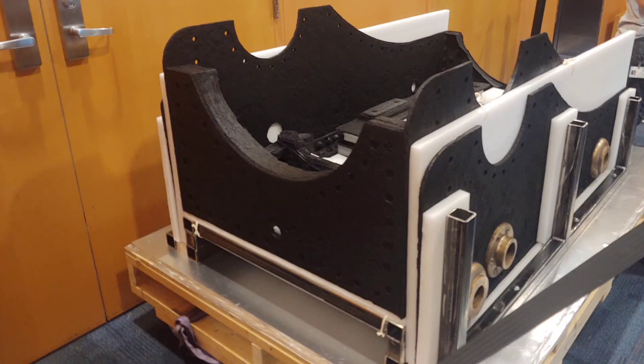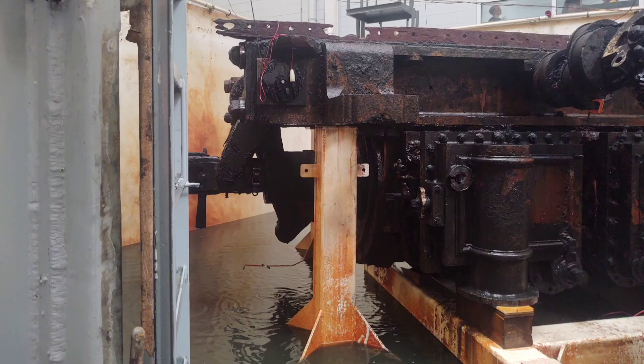By mid-February, the turret had been fully assembled and tested aboard the hull for the first time. It was capable of revolving two and a half times going clockwise in 60 seconds, while going counterclockwise it could only manage one full 360-degree rotation in the same amount of time. On the 19th of February 1862, Monitor was finally completed and moved under its own power for the first time, venturing out into the New York Harbor and then returning to the Brooklyn Navy Yard.